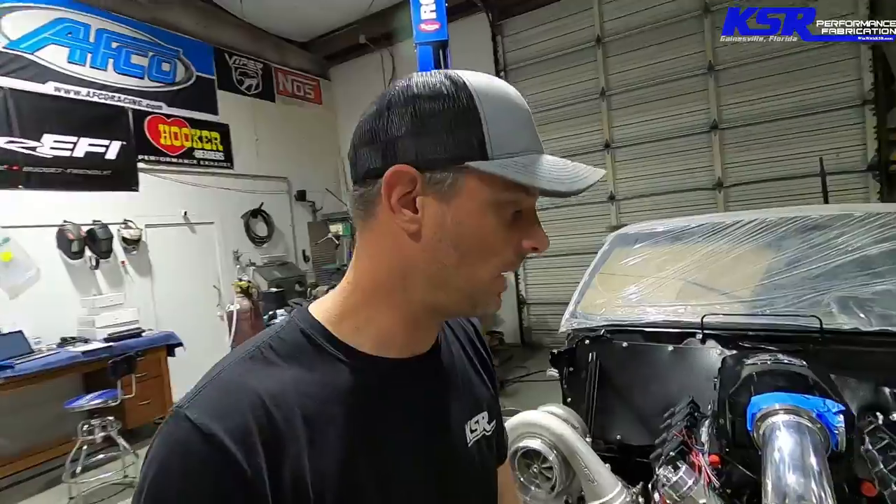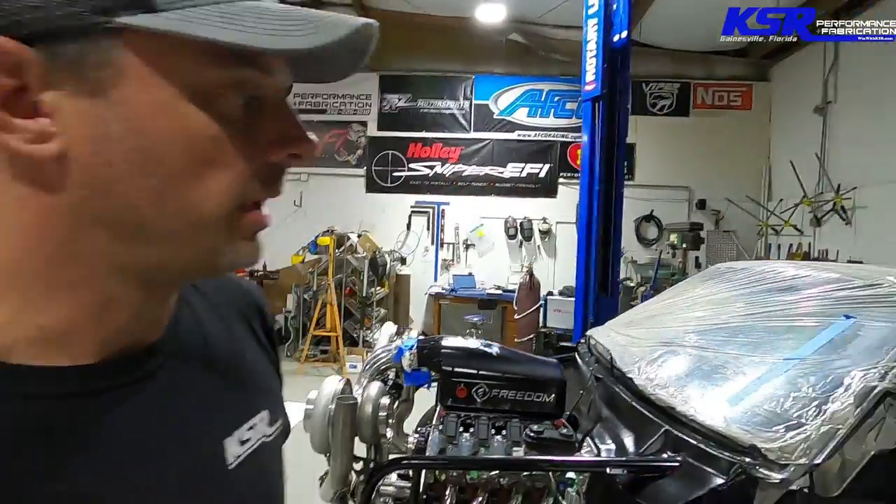Good morning again everyone — welcome back to the KSR YouTube channel. A little bit of a secret: it's actually night. Thought this video would be better shot without all the noises of the shop. It's been really crazy and hectic and busy here during the day. While Dick's been working on the dart, I've had Travis in working on the El Camino with me, and CJ's been doing other stuff around the shop.